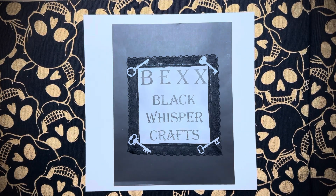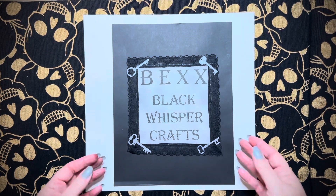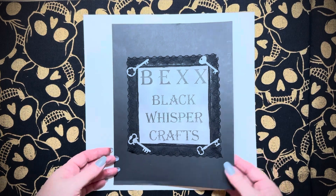Hello, I'm Bex with Black Whisper Crafts — that's B-E-X-X with Black Whisper Crafts. I hope everyone's having a wonderful day. I know I am.